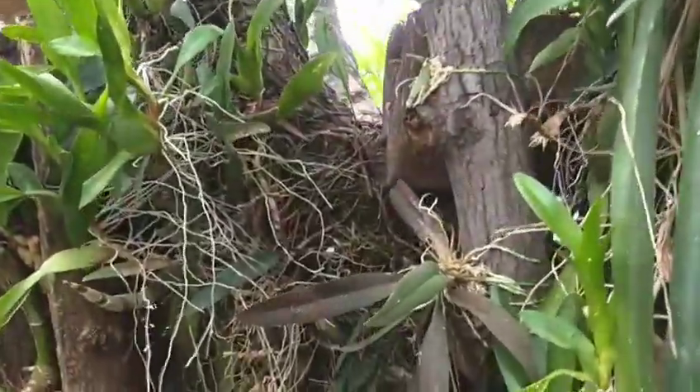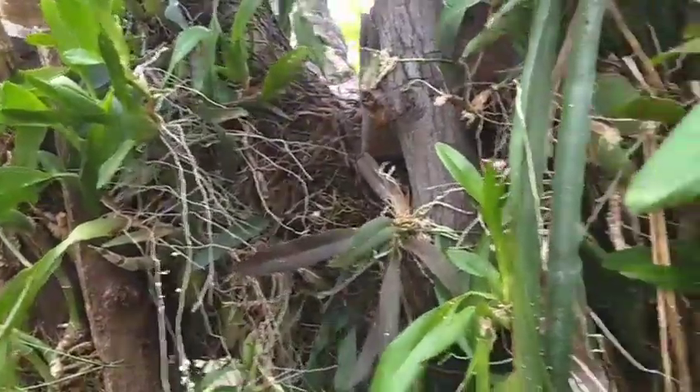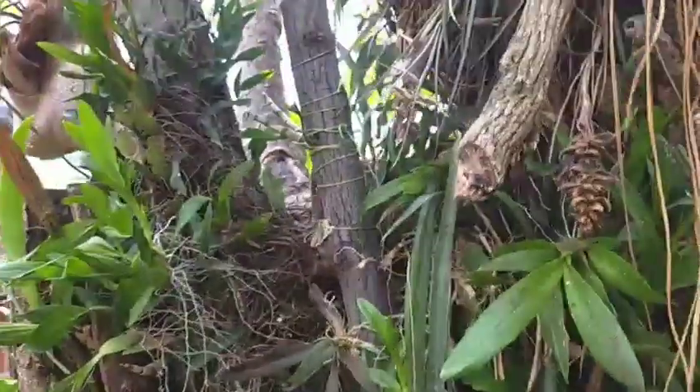Tirei uma sacola de muda, que está solta. Eu fiz uns cortes e enchi uma sacola, para mim e para as árvores na mata.